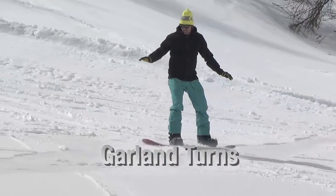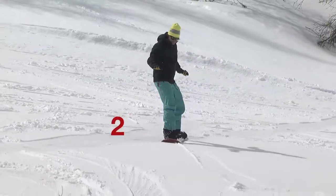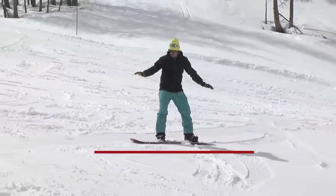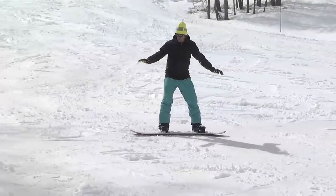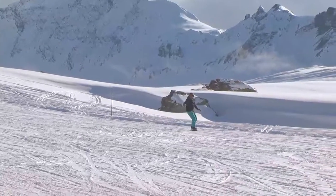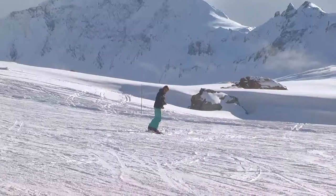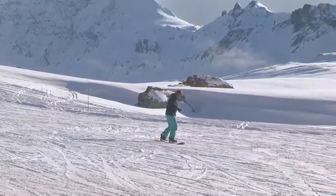Garland turns are simply a series of half turns interlinked by traverses, the goal of which is to get you working on a number of important manoeuvres. In the first place, you'll learn to finish your turns without having to worry about crossing the fall line and risking making an error as the board gains speed.